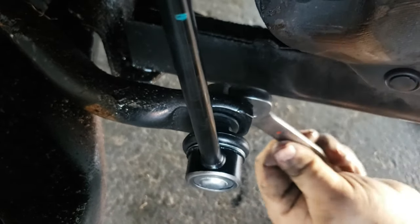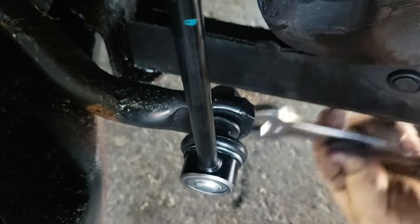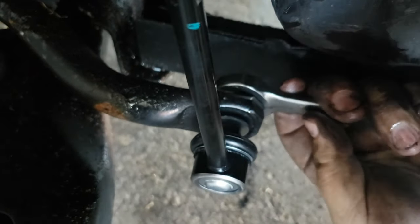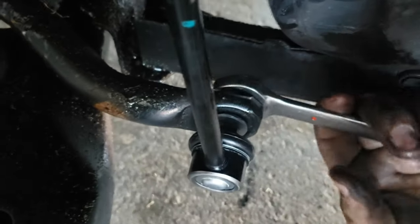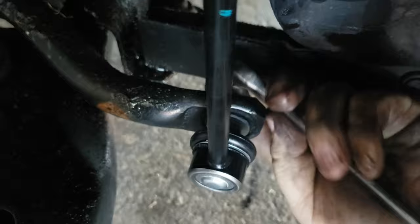This new one uses an 18 millimeter bolt instead of the 17. I do not have an 18 ratcheting wrench, so we're going to do this the old school way. And that's all right.